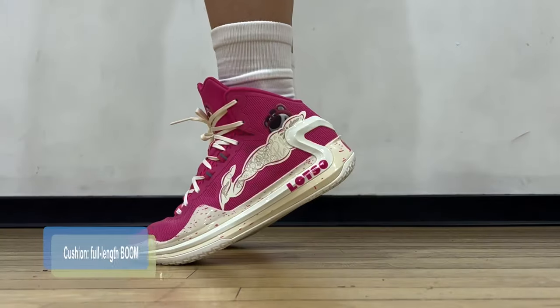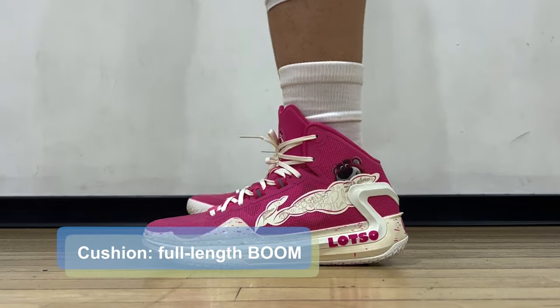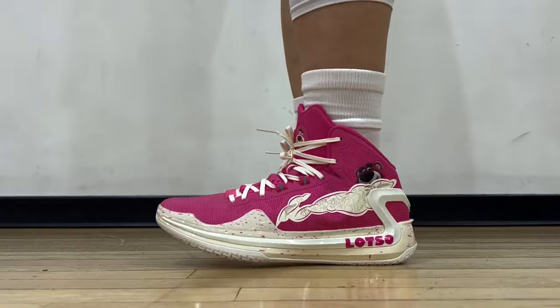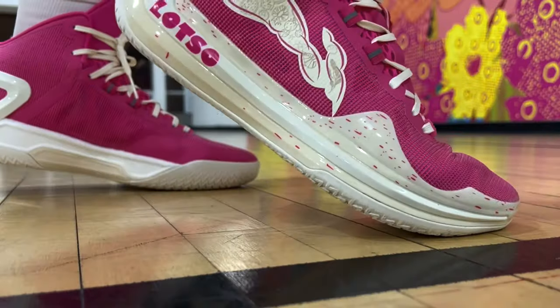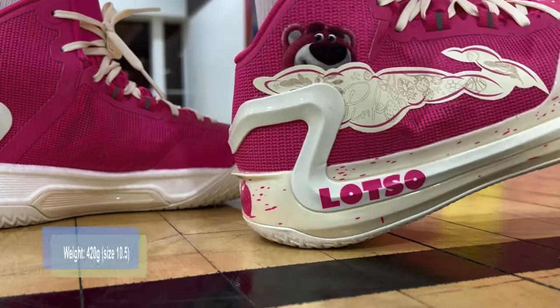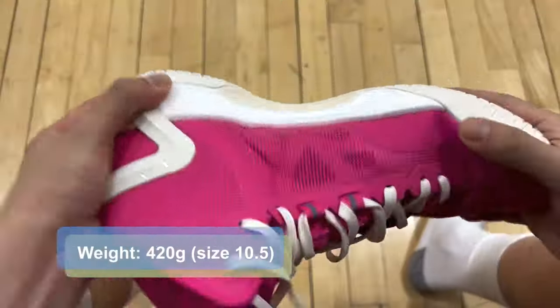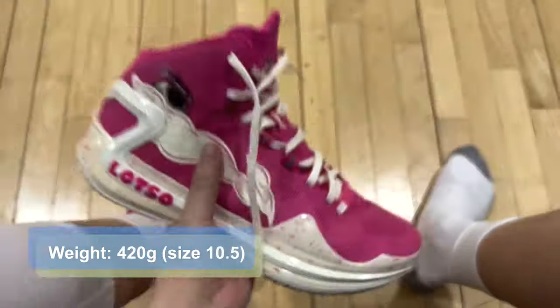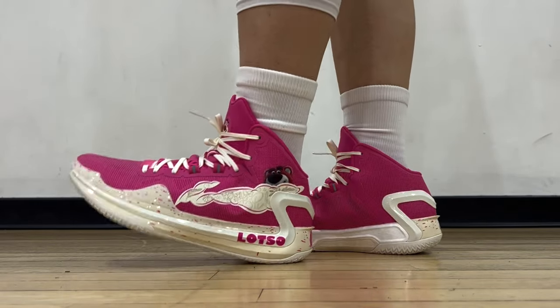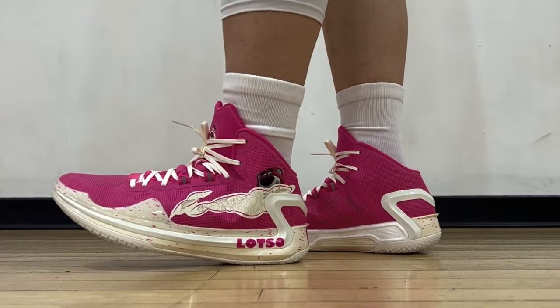Performance-wise, cushion is pretty much automatic at this point. Like I always say, you can't possibly go wrong with a full-length boom midsole. Comfortable and responsive at the same time. They're right around average weight — 420 grams for size 10.5 — and on feet, they feel even lighter than that. I was guessing 400 grams before I measured them.